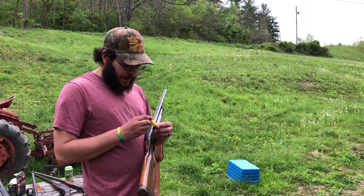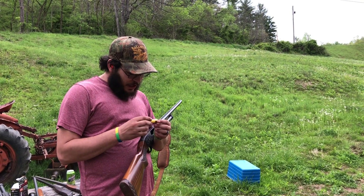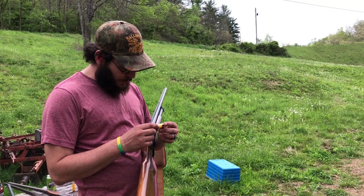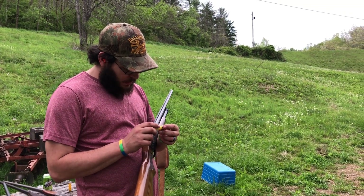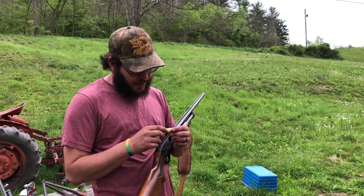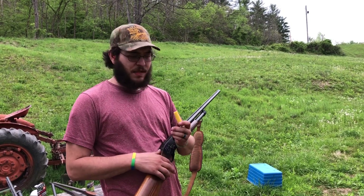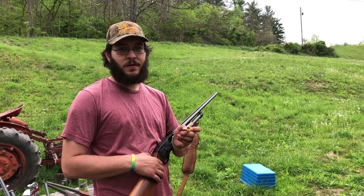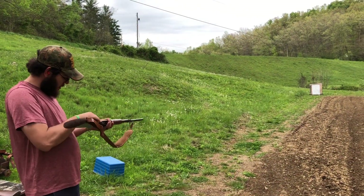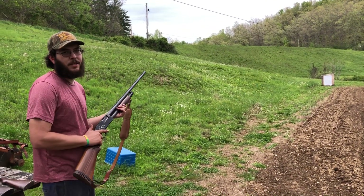Alright guys, we've got here a new-primed Fiocchi hull. It is loaded with 17 grains of Longshot, BP-2092 wad with an eighth-inch fiber cushion, a 32-gauge nitro card with a mylar wrap, 16 pellets of 27-cal number two buck with ITX buffer. Roll crimped with a nitro card for an overshot. Total payload should be about an ounce and an eighth. Let's see what it does.